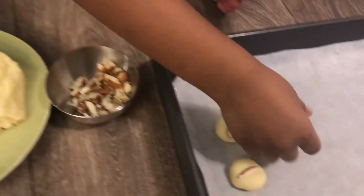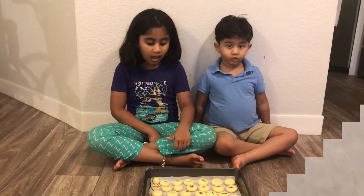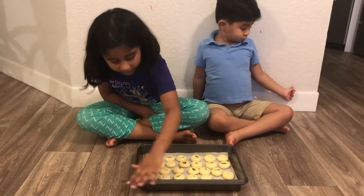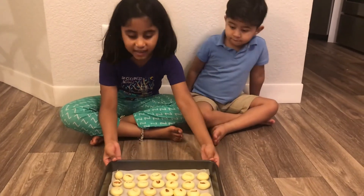Now I'm going to put it on the tray. Ta-da! Ta-da! Can you see we made a lot of laddus?